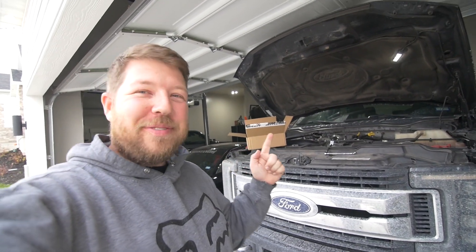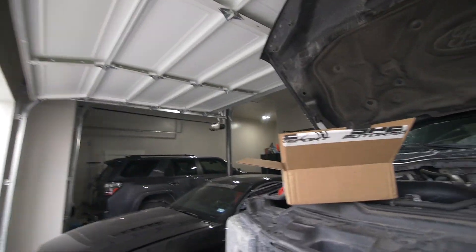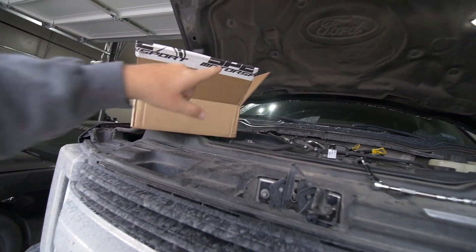Hey, what's going on guys, Sean or Mustang09, and we're back in my garage working on the F250. We got some parts — that says SPE Motorsports on it.